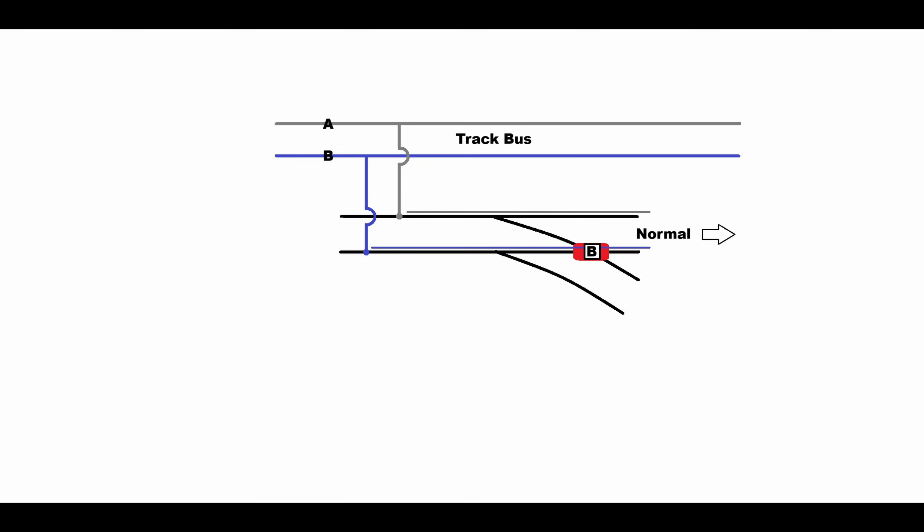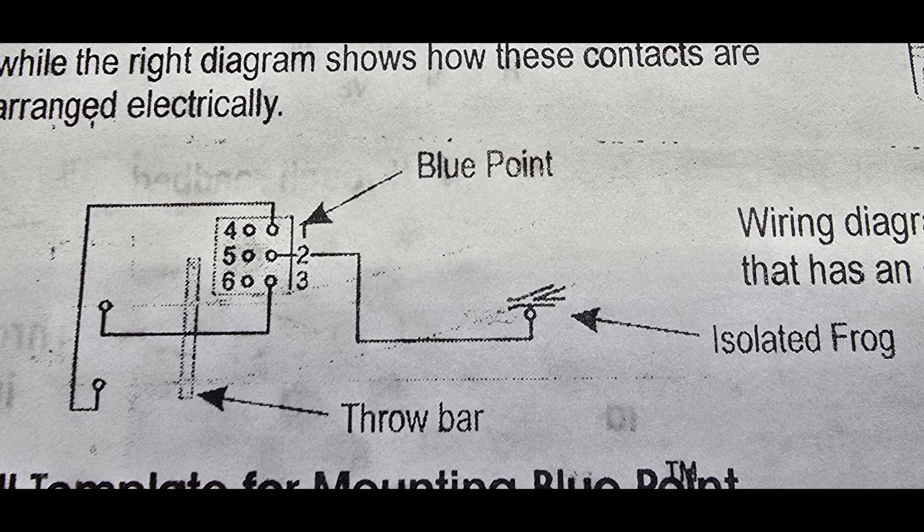In this example, with a right-hand turnout set to the normal route, the frog would be on rail B. We have our conditions set — the track bus is wired to the track, and our right-hand turnout is in the normal route. So now connect a wire from the frog to the common post of the switch machine switch.